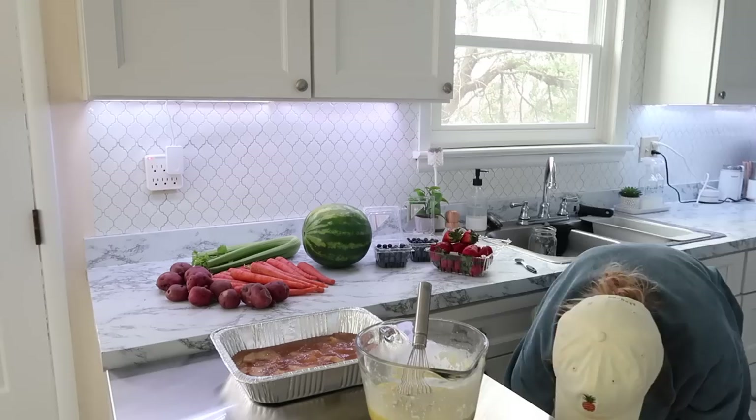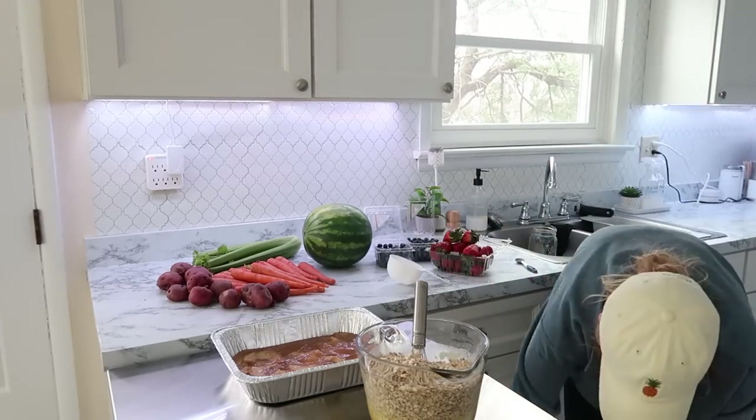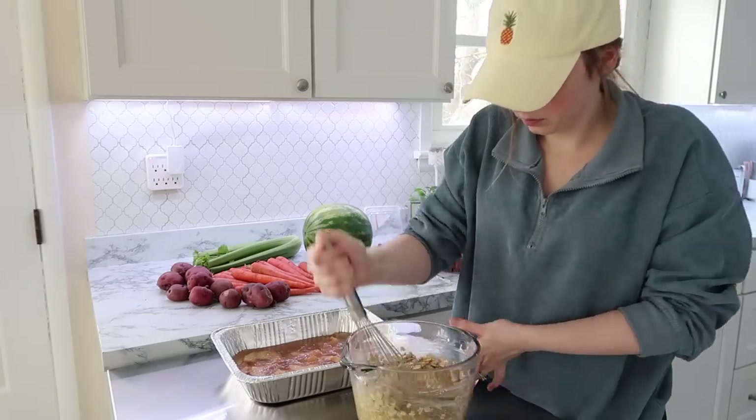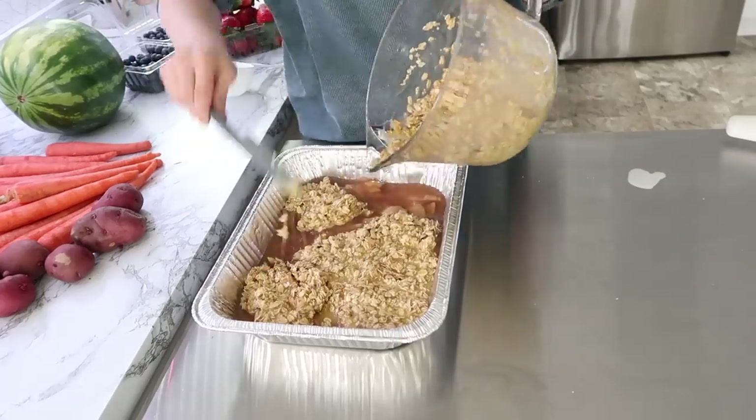I'll leave the link for this baked oatmeal recipe below. I did need to bake it a little longer than the recipe originally called for, just because of the added moisture from the pie filling on the bottom of the pan.